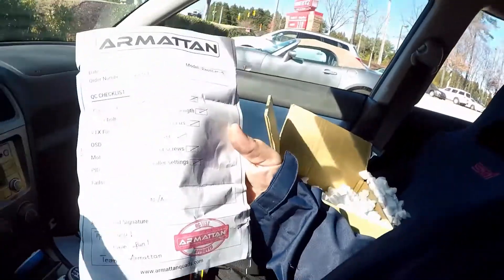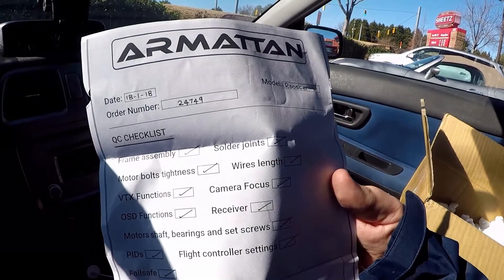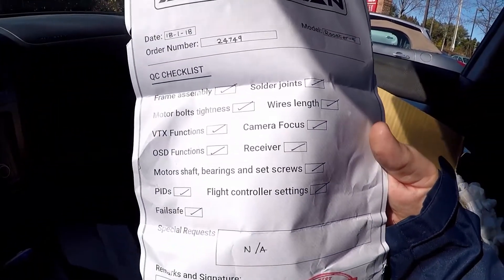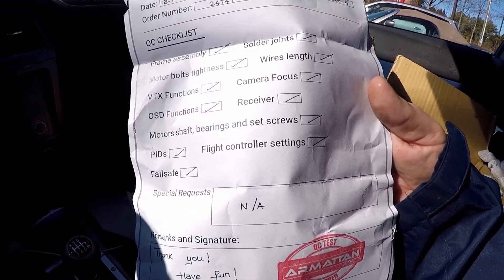Quality control, tested, approved. It's been tuned up. Checklist: frame assembly, solder joints, motor bolt tightness, wire length, VTX functions, camera focus, OSD functions, receiver, motor shaft, bearings and set screws, PIDs, flight controller settings, fail safe.